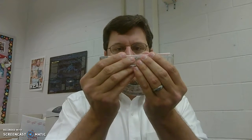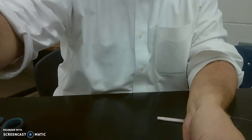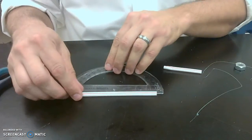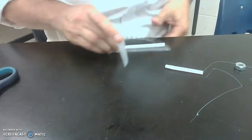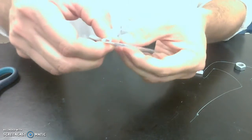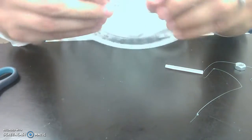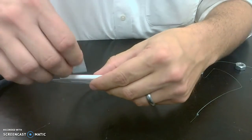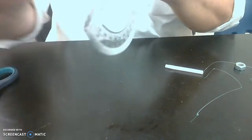What you want to do first is take your straw and cut it so that it fits the same size as your protractor. Then you're going to tape it down here. The main thing is that you want to be able to look right straight down it at whatever you're trying to sight.